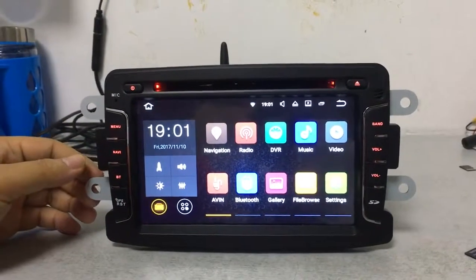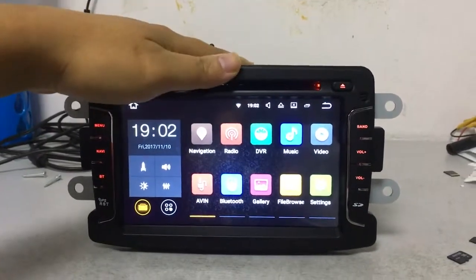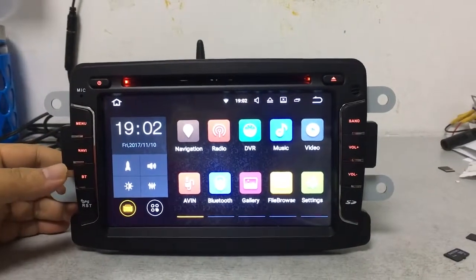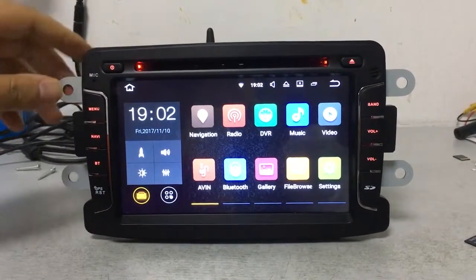Hello friends, welcome to our store. If you want to buy a top quality car DVD player for your personal car, we are your best choice. This car DVD is for the Renault Duster.